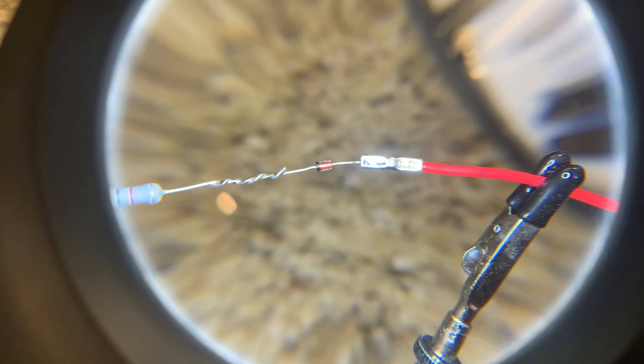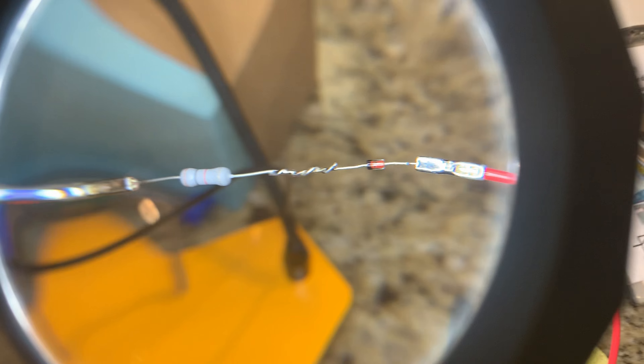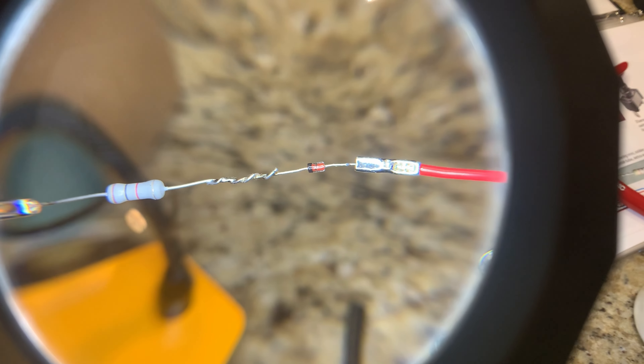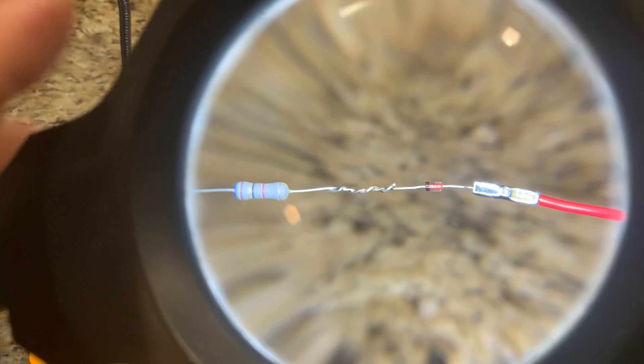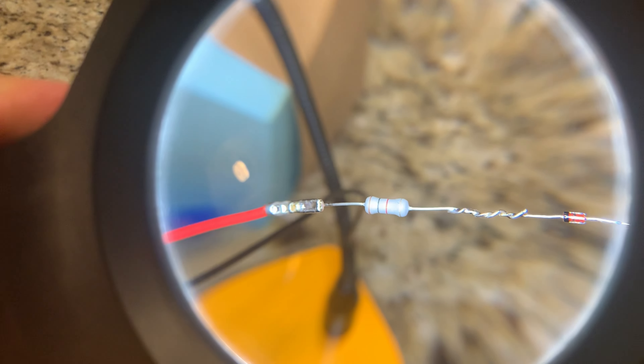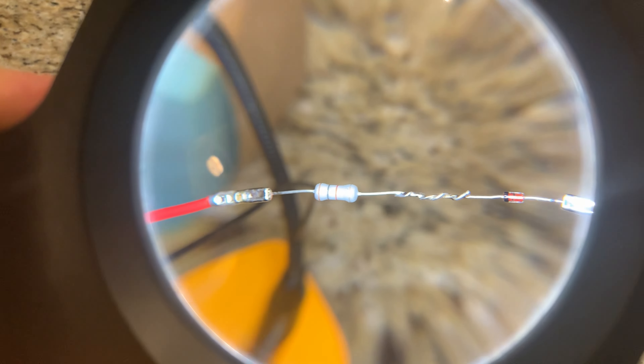Quick update: so I spliced it together and then, just to be certain since they were little tiny wires, I soldered the resistor and the diode to the actual splice just to make absolutely sure that it had a good bond.